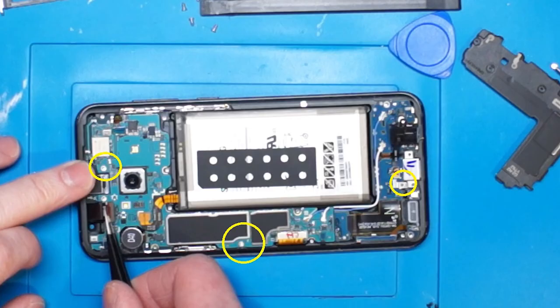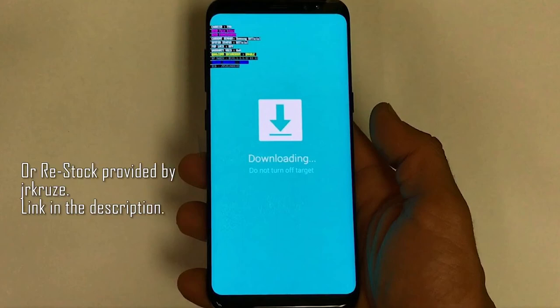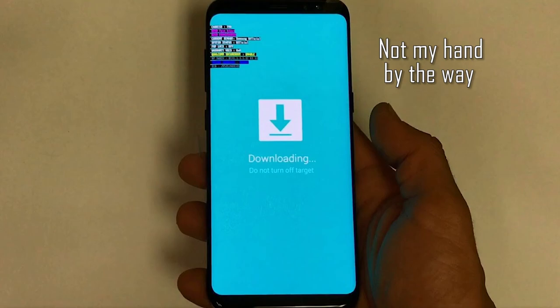Now we can put the board back in the frame, but this time use only 3 screws so we can test everything before closing it completely. These screws are required for the phone buttons to work and for a good USB connection. With the phone ready, put it into download mode as usual and flash the stock firmware. That should be it — I hope you found this video helpful. Thank you for watching, and have a blessed day!